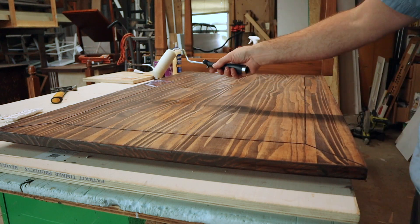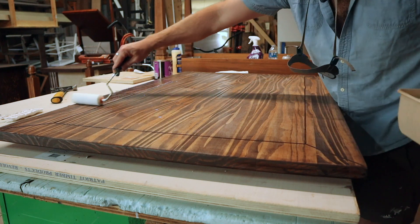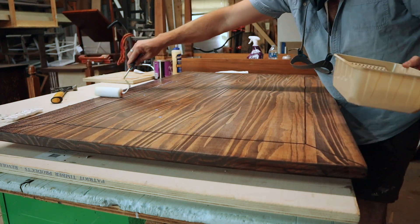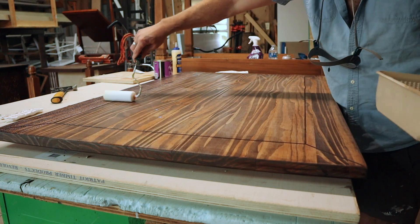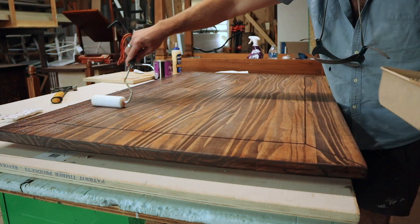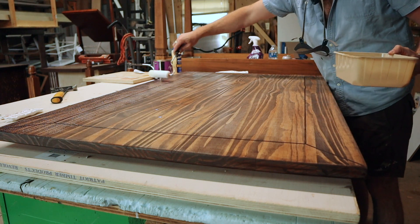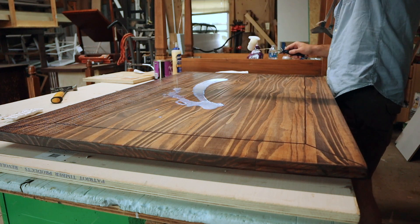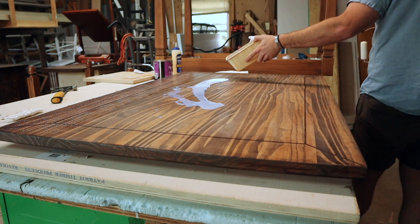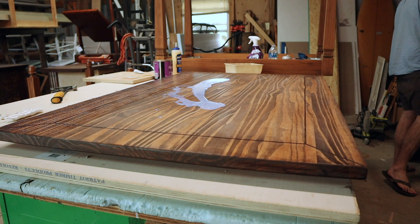Sometimes in your shop things don't go perfectly, and I want to mimic that here. Maybe you get a phone call, maybe you have a kid that needs your attention, maybe there's a dog, maybe you've got wild chickens. Sometimes you have to set something down or make a little whoopsie. When we get frustrated you tend to say forget it — so here I'm mimicking that and just throwing the finish on. Normally I would not do this and I would not recommend it, but I want to see how it acts.